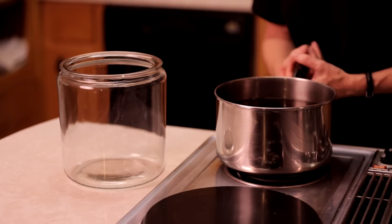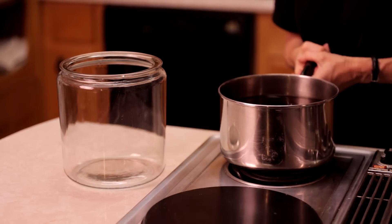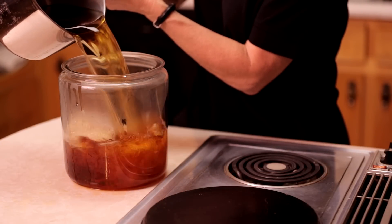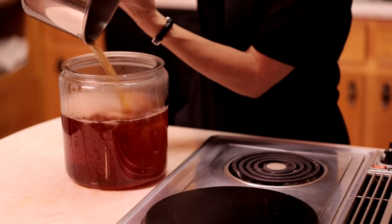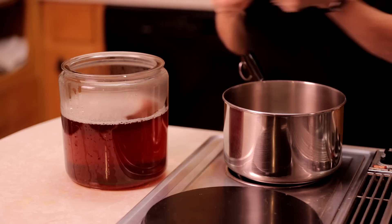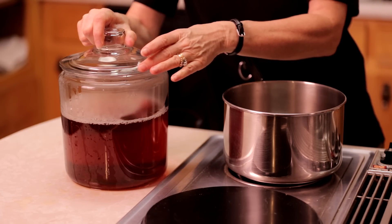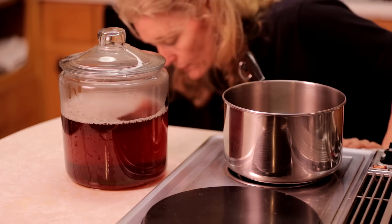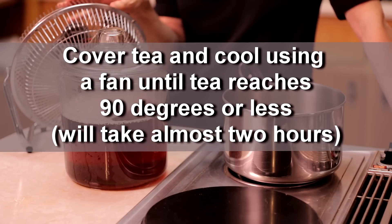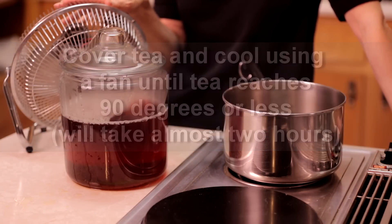Now I'm just going to pour the tea into the cookie jar. It made a little bit of a mess, and then I'm going to cover it and put the fan back on it. It needs to cool until it gets to about 90 degrees, and that's going to take about an hour and a half to two hours.